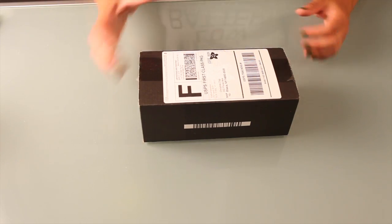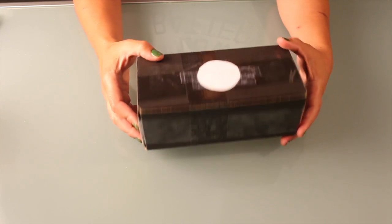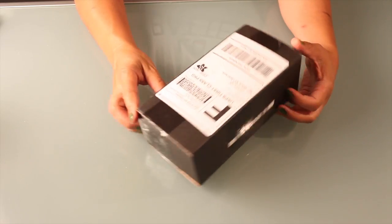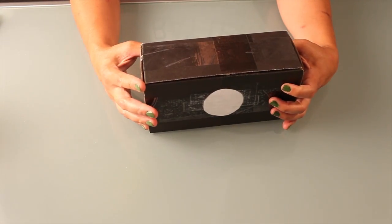I know you're gonna want your own. Okay, so here we have the box. You can see that it's pretty plain — no real markings on the outside of the box, but everything special is really on the inside. So I'll go ahead and open that.